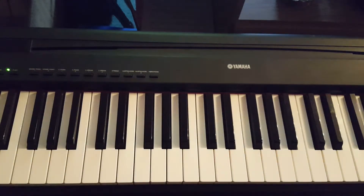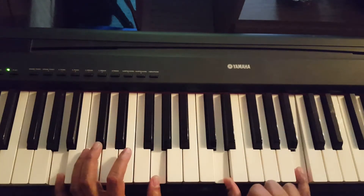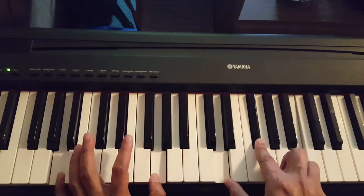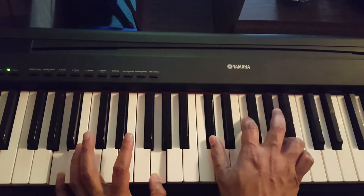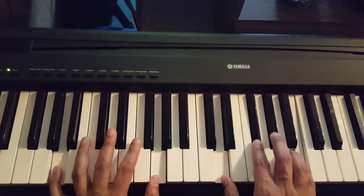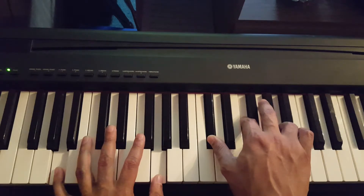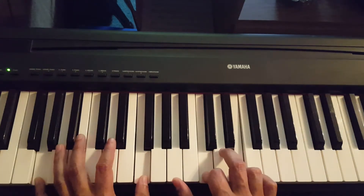To make it nicer, on the A7 sus we put the 13, and when it resolves the 13 goes to the flat 13. On the G7 sus we put the 9, and it goes to the flat 9.